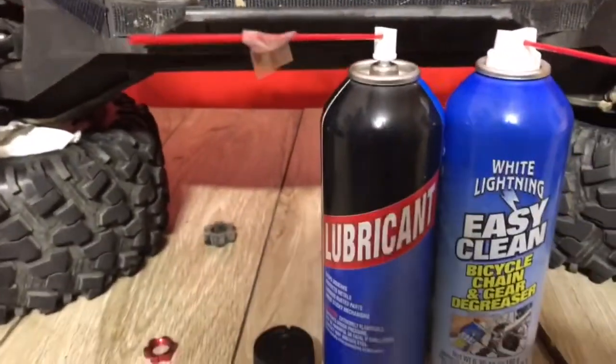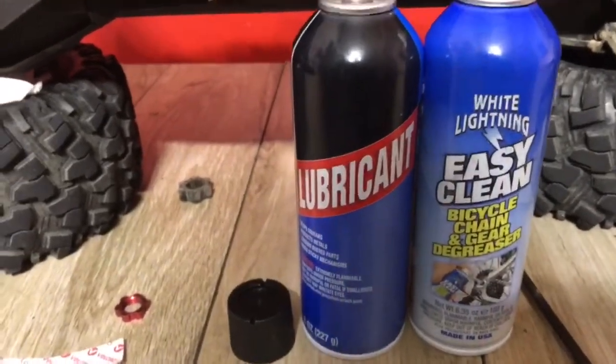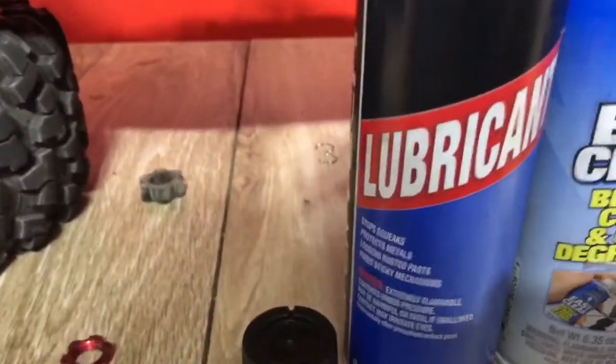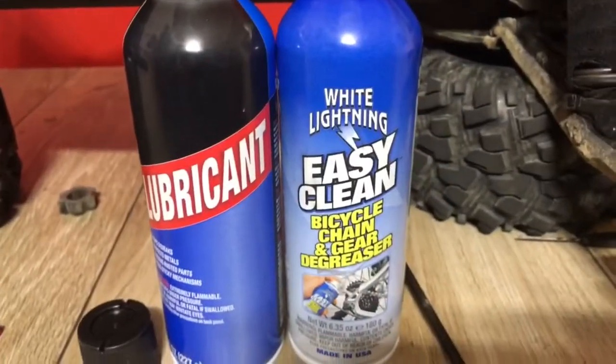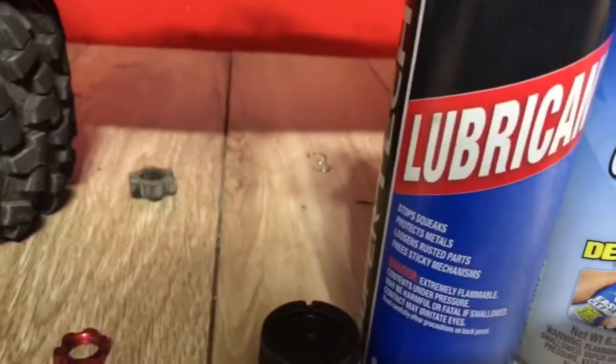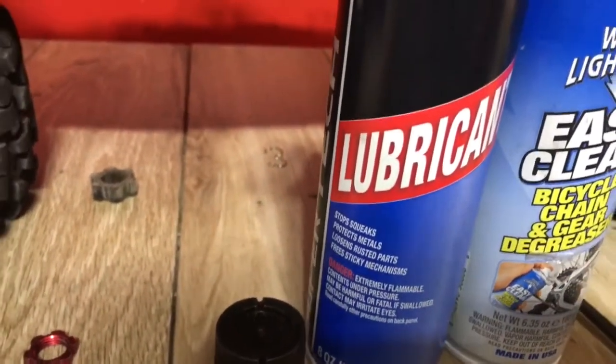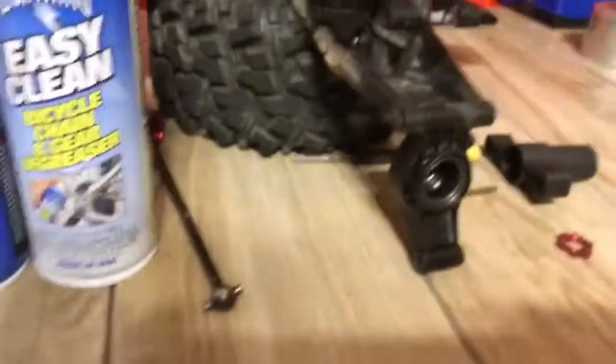I couldn't find any silicone spray at the Walmart that I was at, so I picked up some of this lubricant spray here. First I sprayed it with the degreaser, then I hit it with the lubricant. Hopefully this works pretty good — so that's what I'm doing now.